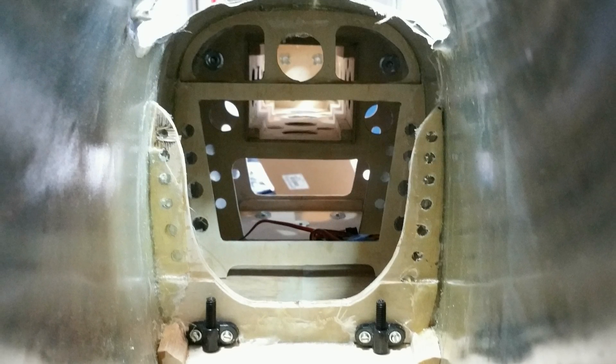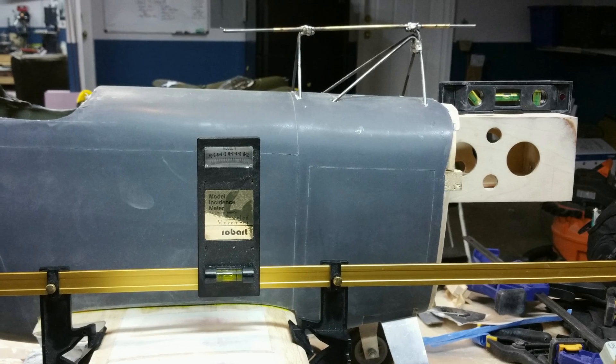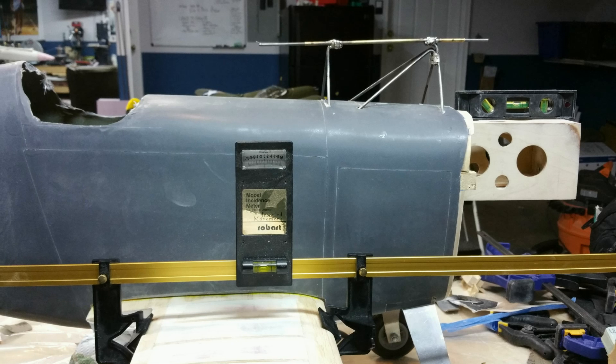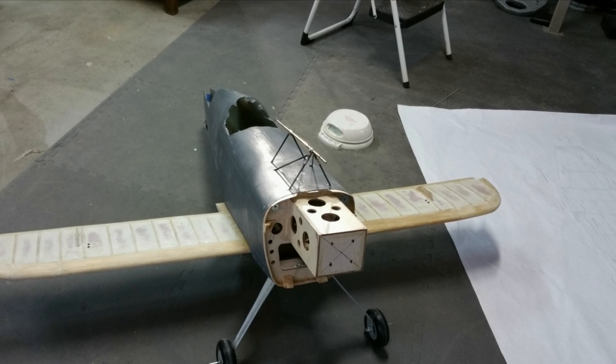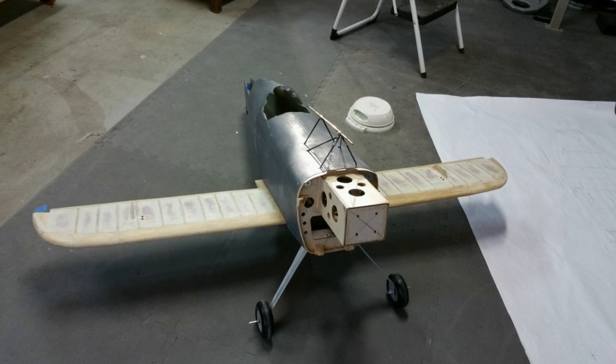With the wing properly aligned, the wing retention plate was fabricated and carefully installed into the fuselage using epoxy and fiberglass strips. A sheet of wax paper separated the wing from the fuselage so I wouldn't accidentally glue the wing on permanently. Check, double check, and then double check again that all alignments are correct before securing the wing mounting. Any mistakes here will require serious surgery to correct.